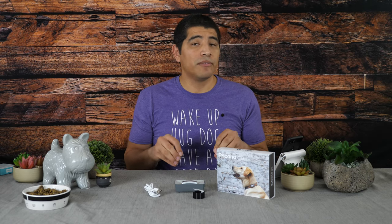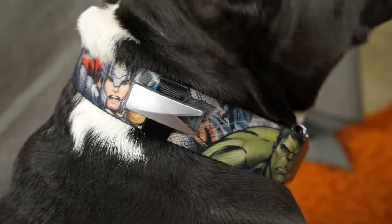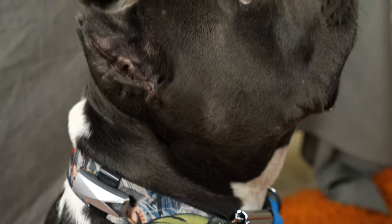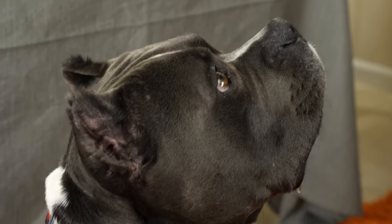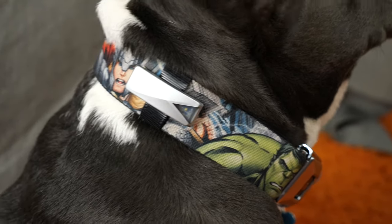So overall, pretty cool stuff in terms of this Falcone Go. If you're interested in finding out more information, go ahead and check out the links in the description below. Drop me comments if you want more specific information to include in the review. If you want to make sure to see this review, hit that subscribe button and the bell so you can be notified when I upload it — that'll probably be in about a month's time frame, because I want enough time to compare this against the FitBark 2. Also don't forget to follow us on Instagram and IGTV. Take care, take it easy, enjoy the rest of your day, and don't forget to spay and neuter your dogs.